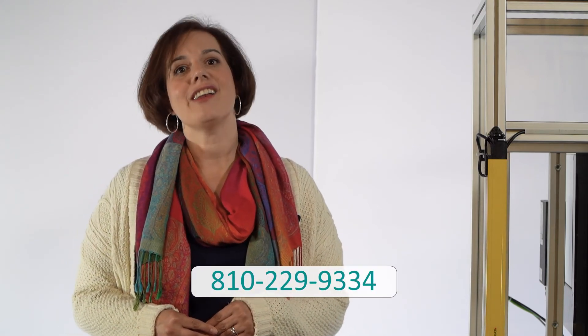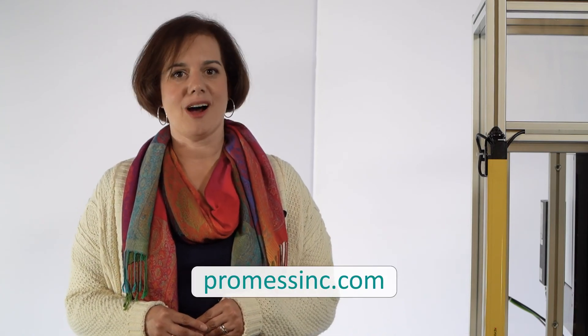Thank you for joining us today. If you have any questions or would like to speak to one of our expert engineers about an application you have, you can reach us by phone at 810-229-9334 or on the web at PROMISInc.com.